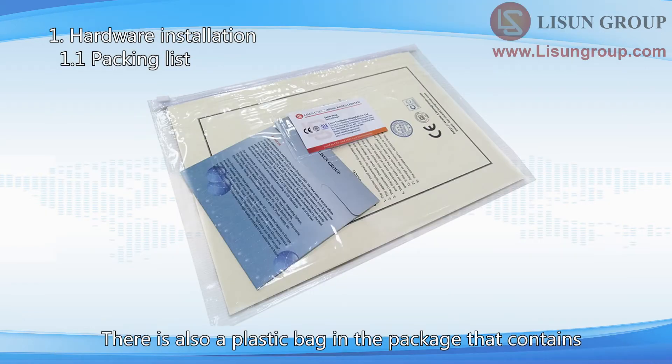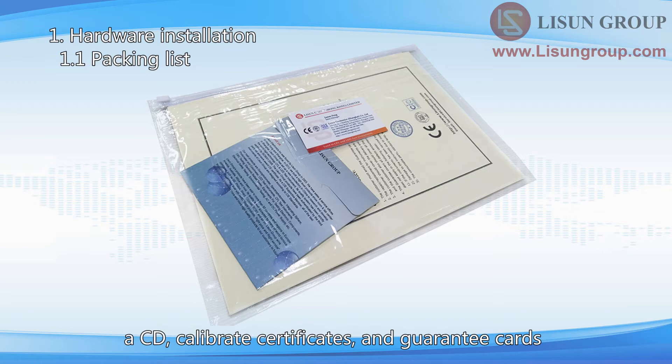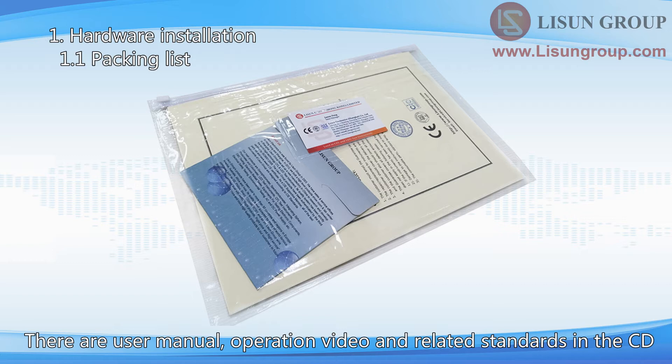There is also a plastic bag in the package that contains a CD, calibration certificates, and guarantee cards. There are a user manual, operation video, and related standards in the CD.